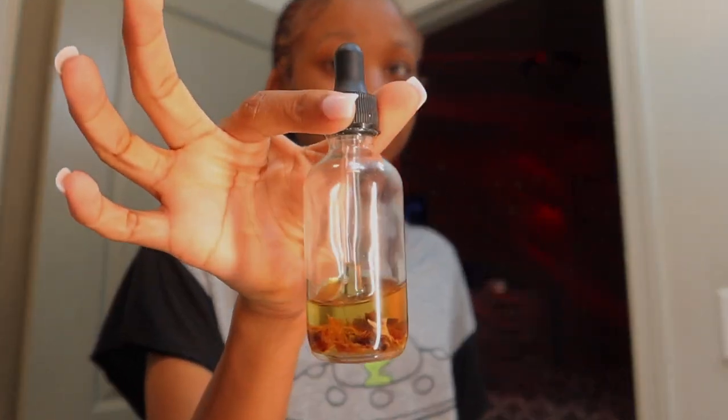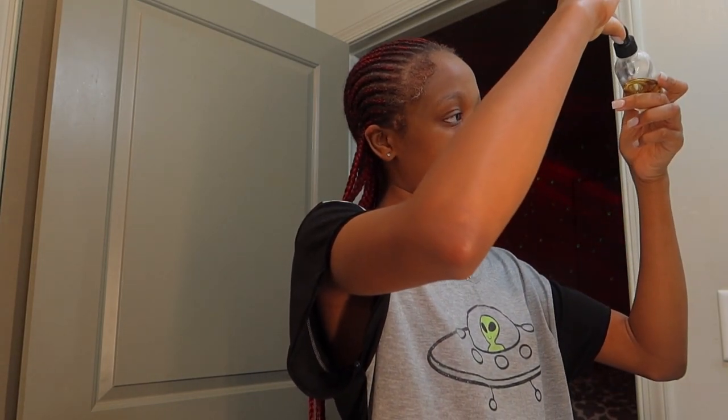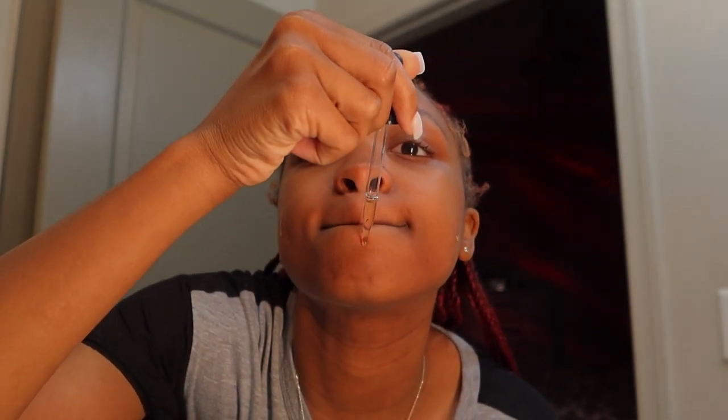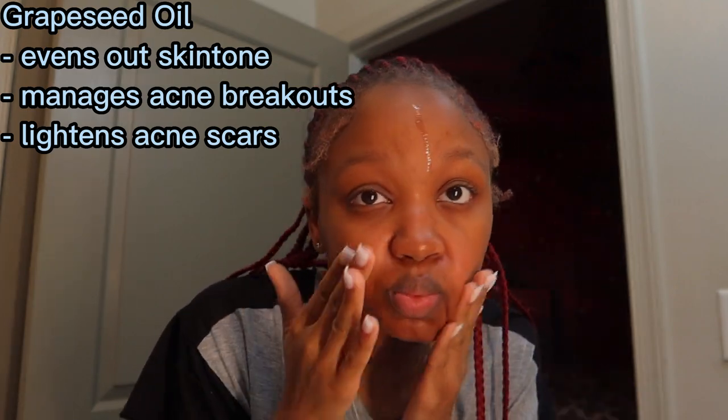This oil I made — I might start selling it, but I'm gonna give y'all all the ingredients, I'm not gonna be stingy. I used grape seed oil, sunflower seed oil, hemp seed oil, and rosehip oil. All of these oils are great for inflammation and they're non-comedogenic, so they're not gonna clog your pores — and that's the great thing about them.